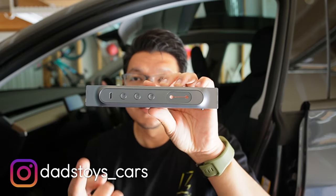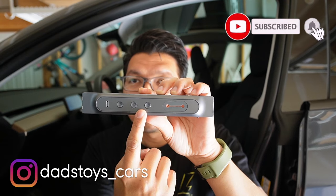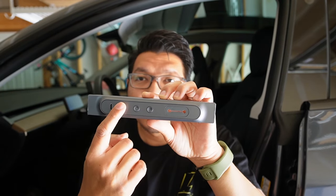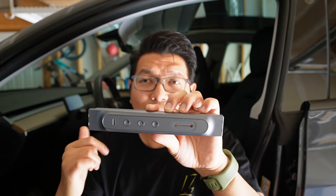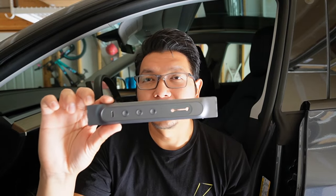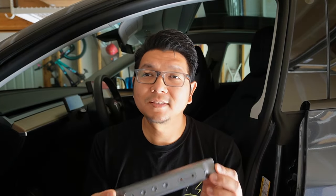Hey guys, Paul here. Welcome back to the channel. So today I have a brand new USB hub — not just a regular USB hub. This USB hub has three shortcut buttons that do six different things. Each button does two things, so it can command two different functions in the car like opening the glove box, folding the side view mirrors, or opening passenger doors. In today's video, I'll show you what comes in the box. This USB hub is from Yeslag. Then I'll show you a quick step-by-step installation — really easy, shouldn't take more than 10 to 15 minutes. Then we'll test it out in my Tesla Model Y. Now let's go.